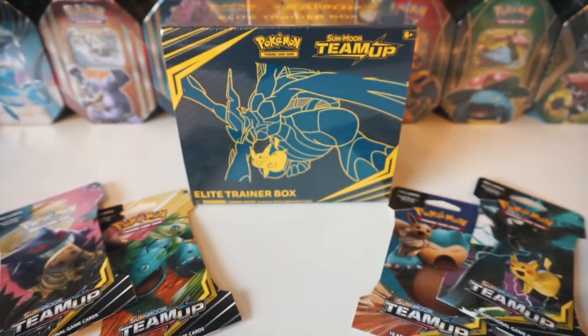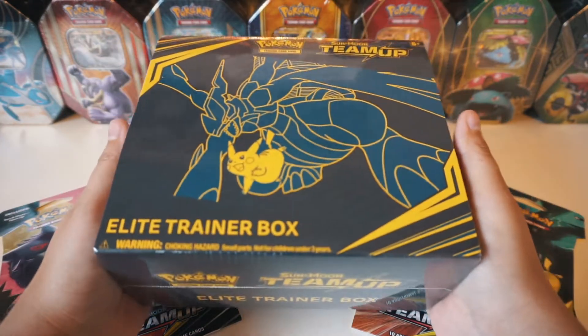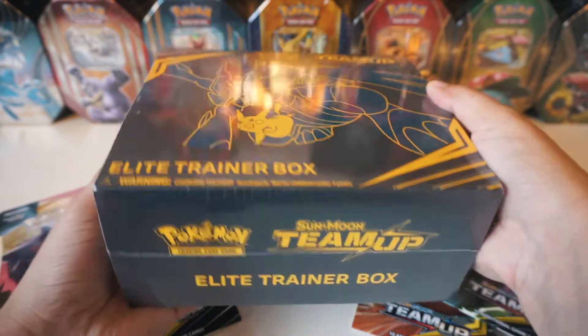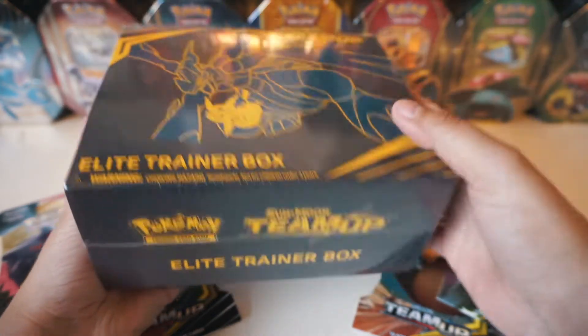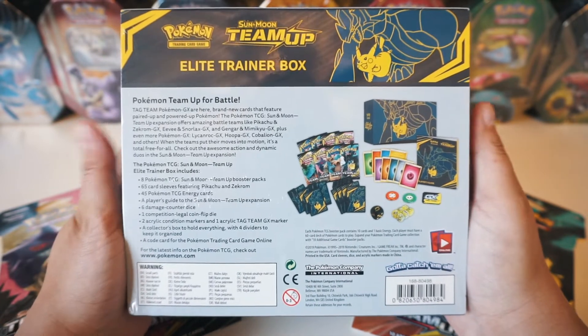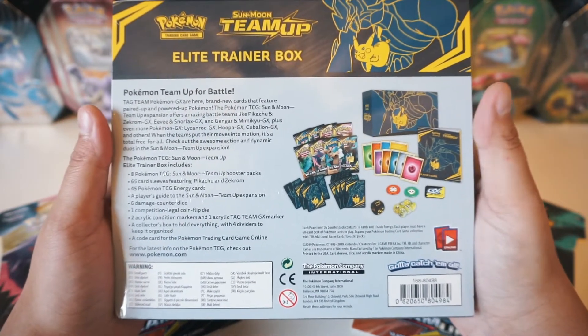Next is the Elite Trainer Box. I picked up this Elite Trainer Box from GameStop. We've got Pikachu and Zekrom in the front. Go ahead and pause the video if you want to see what comes inside of this Epic Box.